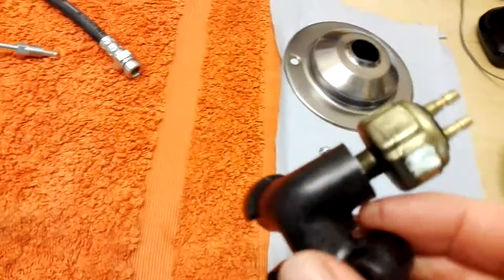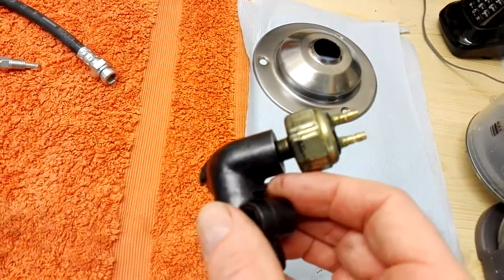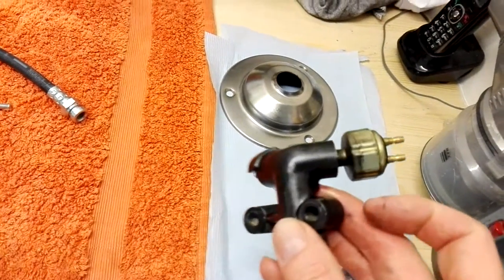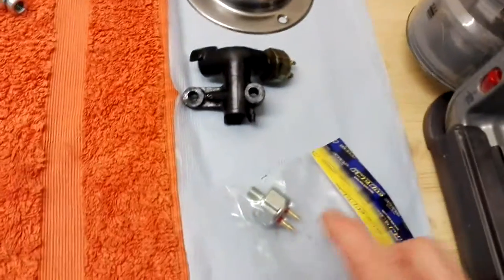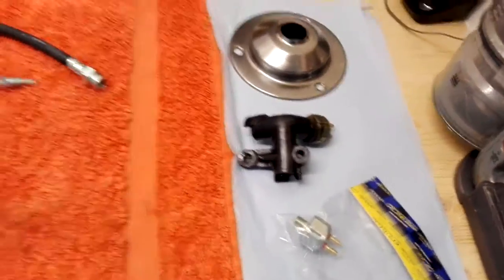I've tried everything but I cannot get that brake light switch off. I've heated it, I've put penetrating oil, I've used excessive force, but it won't budge. So rather than completely wreck the thing, I've just bought a new one because they are readily available.